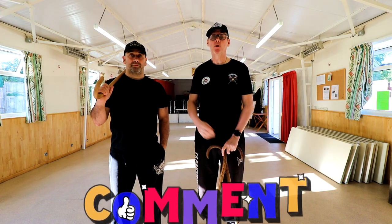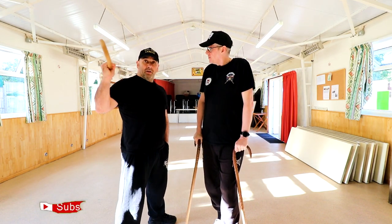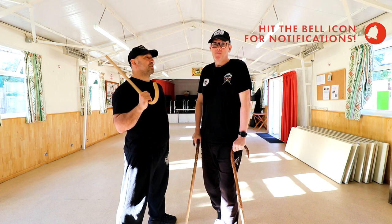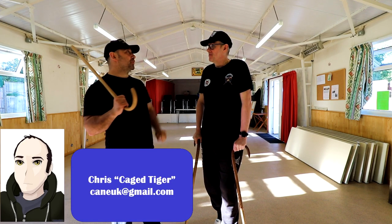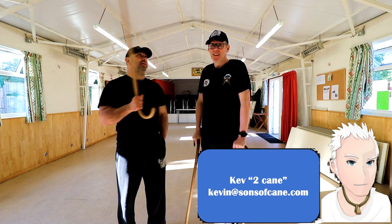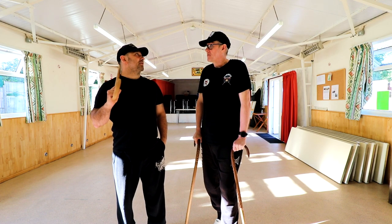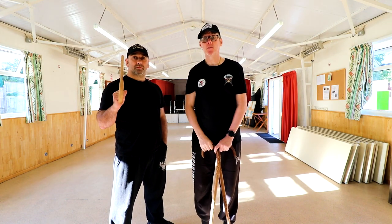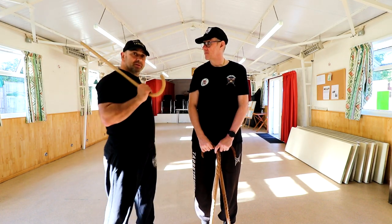Thanks for watching, guys. Hope you liked the video. As usual, drop us a comment down below — it helps us out, keeps us going. We have merch — there is a link in the description for Teespring. Don't forget to like, subscribe, share, and ring the bell. If you like this video, guys, directly below me here are some cane grab videos that we've got — check them out. Check out the proverbial three by six, because that's eighteen.